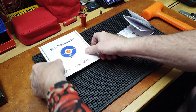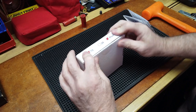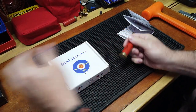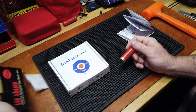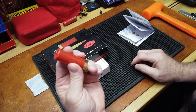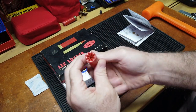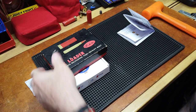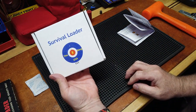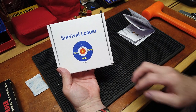That was my Lee Loader version, and I would say this is a cool little updated version of the Lee Loader for your emergency in-the-field reloading. It would work — a little time consuming — but no press required. All good. Survival Loader from X-Ring USA — good stuff.